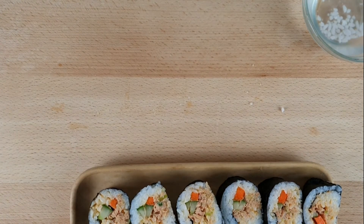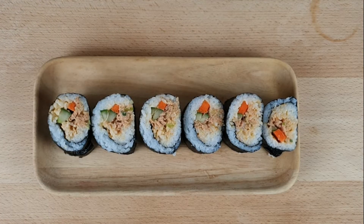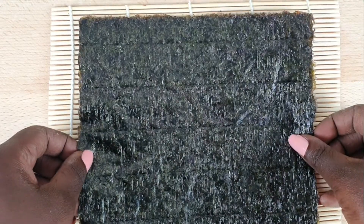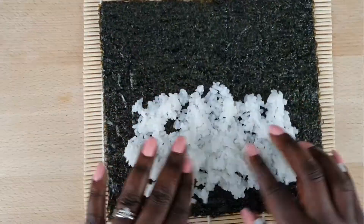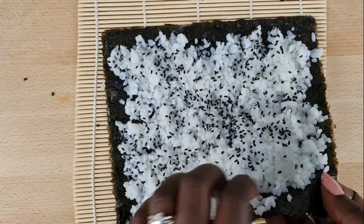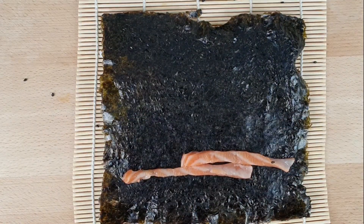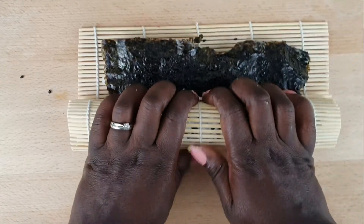It looks lovely — all done, beautiful! And then I'm going to make a California roll. It's a little different in that the rice is on the outside and the nori is on the inside with the fillings. First, put the rice as with the previous roll, pour some black sesame seed on it, then flip the roll over. Add the filling and roll. Cut and that's it.